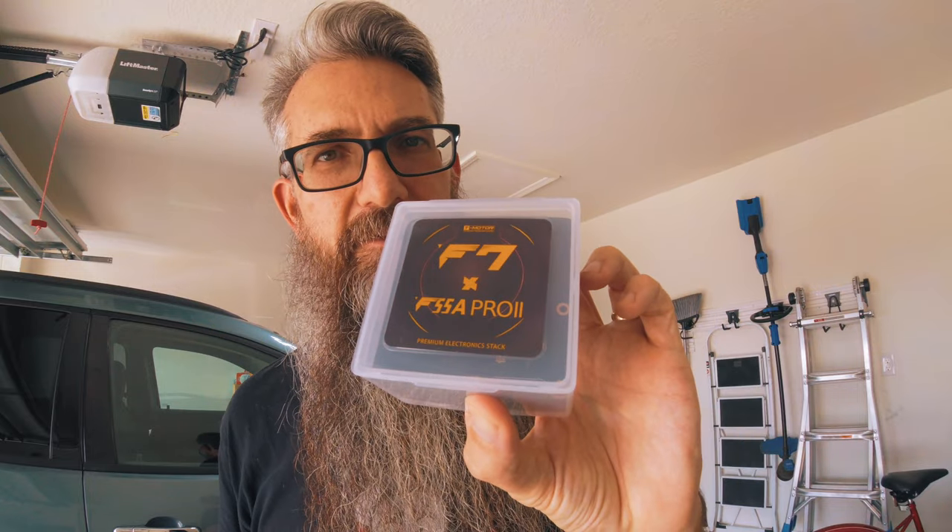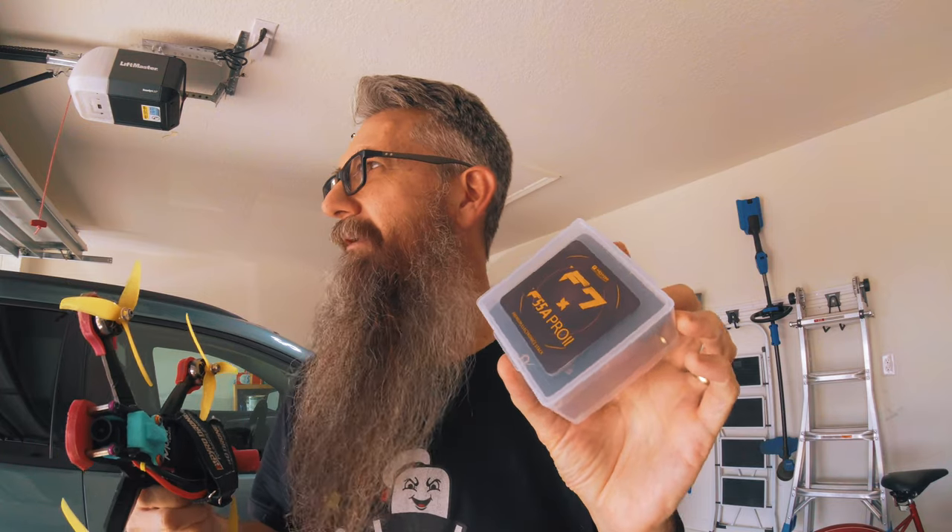To the components: I'm running the T-Motor F7 55A Pro 2 FC and ESC stack. I wanted something different because I've been using the Diatone Mamba F405 MK2 stack. Performance-wise it's been fine, but the issues have been with durability — particularly the ESCs. They've taken a pretty good beating but went out at times I didn't think they should. They'd just get twitchy all of a sudden and do weird stuff.